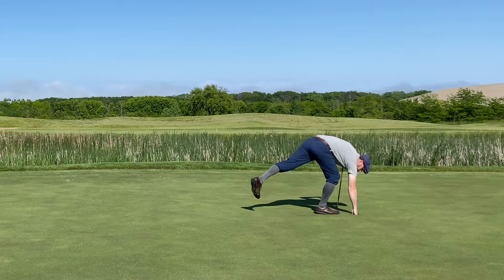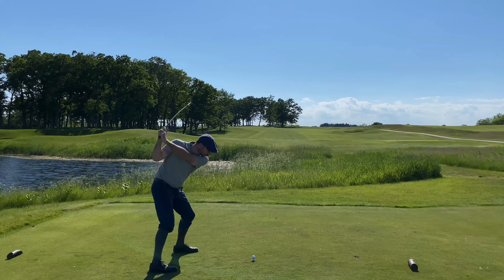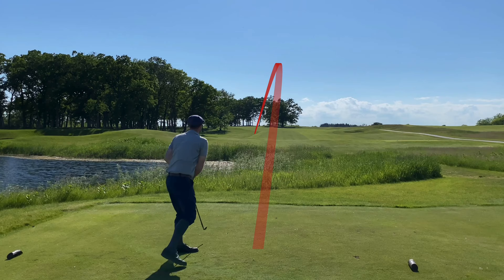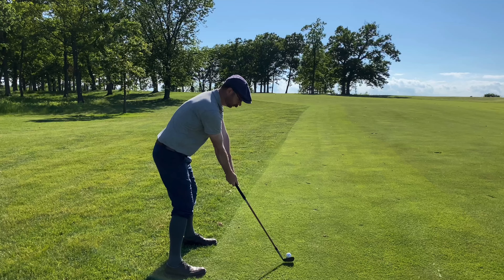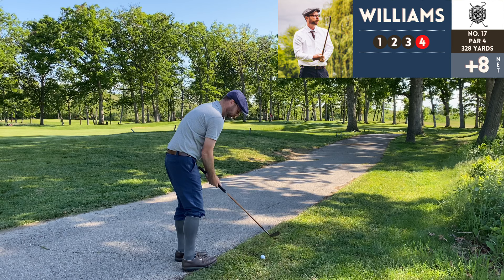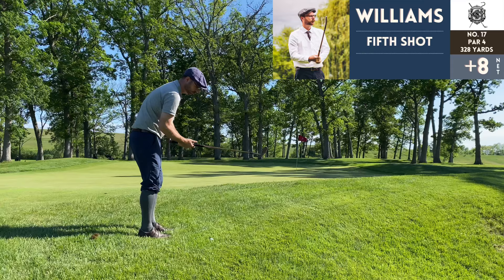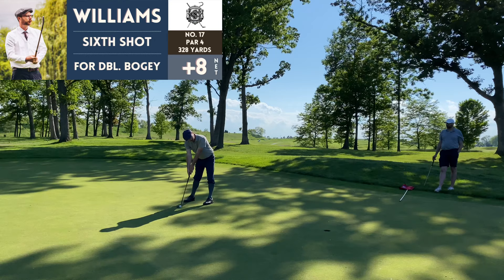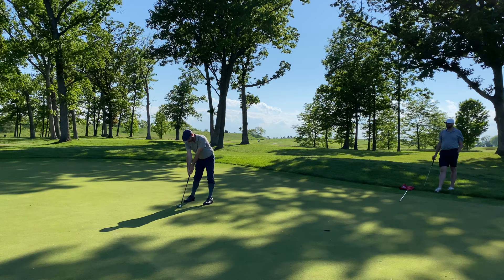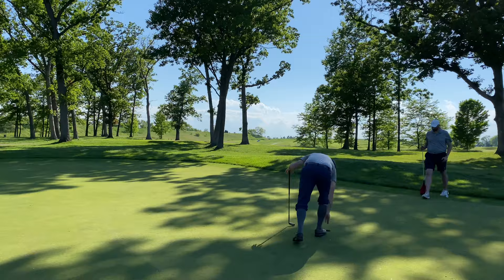Number 17, par 4, 328 yards — severe dogleg left after you get over the little boggy area. You don't want to go too far left because it makes it difficult to get around the dogleg, and that's exactly what happened to me. I tried to shape this around the dogleg to the left and ended up hitting a dead straight shot. I did lose that ball, so this is my fourth shot now — that one got eaten up by the rough right next to the green. Fortunately I was able to get enough club on it to chip up.